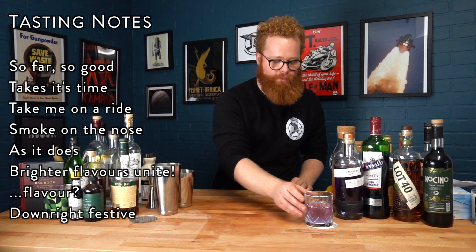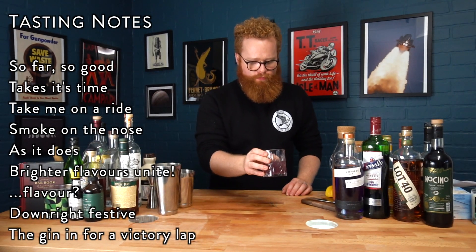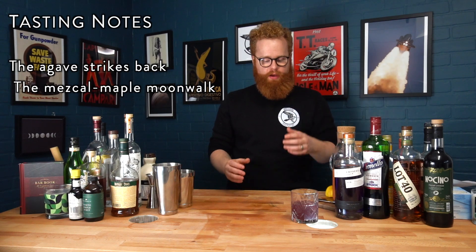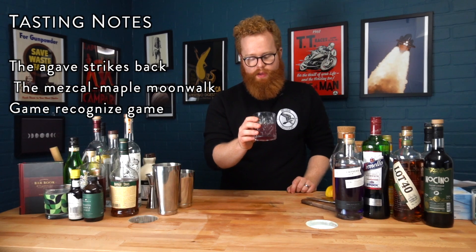But then it also has a freshness to it as well. And then as it evolves, it definitely hands back off to the mezcal and the maple — they sort of do a little dance together. So it's definitely a really interesting cocktail and the presentation and the flavors definitely match up in terms of the impression that they give. It's a great one.